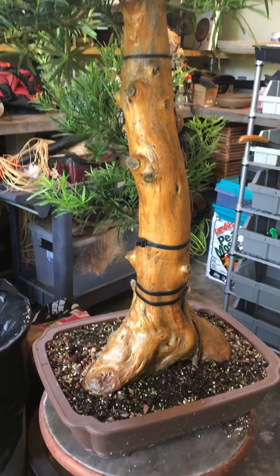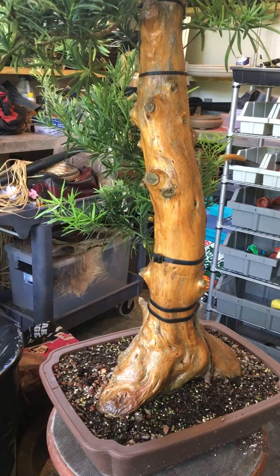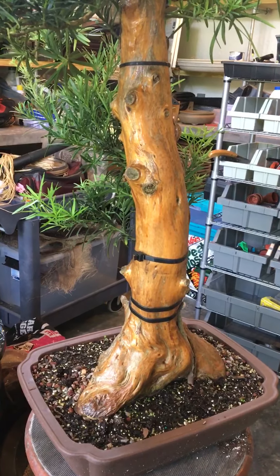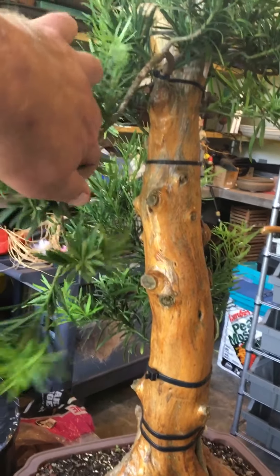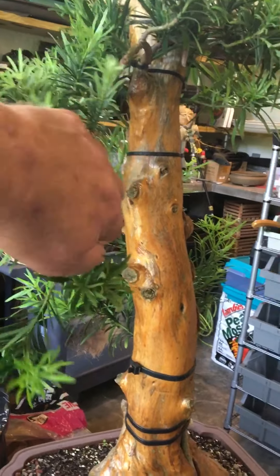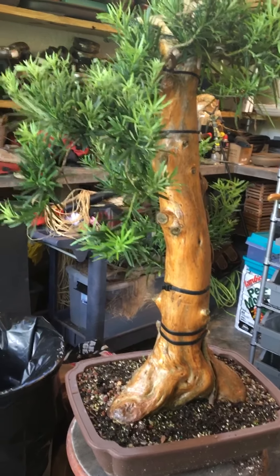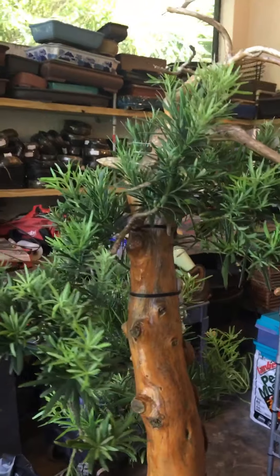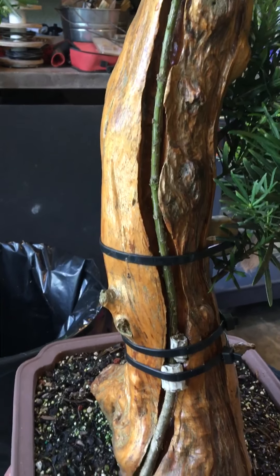I kind of like this angle as the front, right about here, because you can still catch a lot of the nabari. From this angle you can't see either one of the channels. I'll do a little more wiring and maybe pull this down and over to the side a little so you can see more of the trunk.